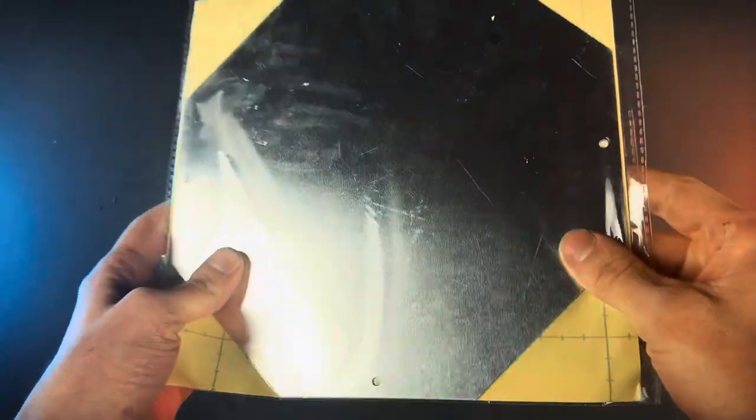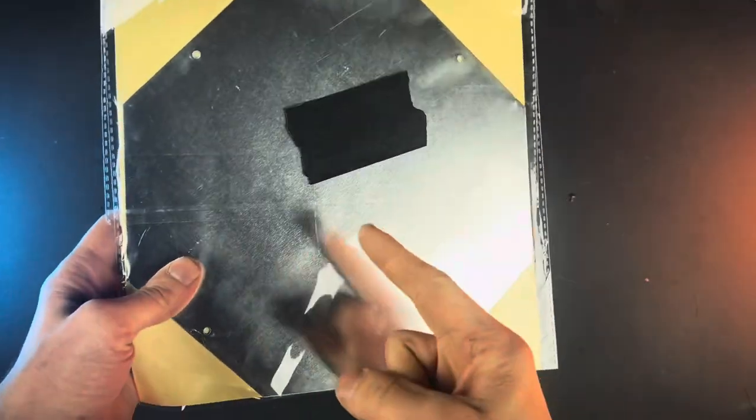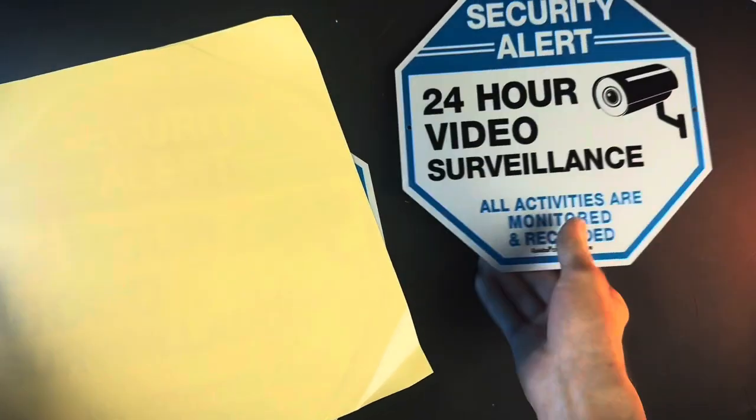Here we have this two-pack of 24-hour video surveillance signs. Let's open this up and see how they look. First off, I gotta say the packaging on these is great.